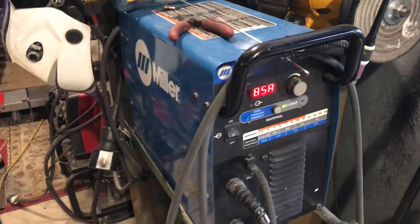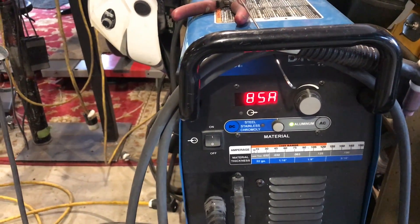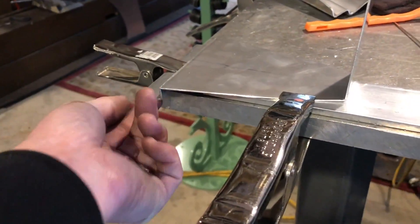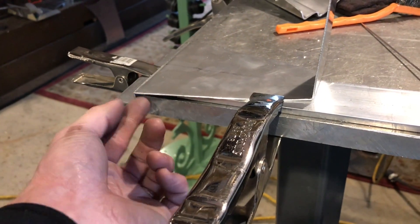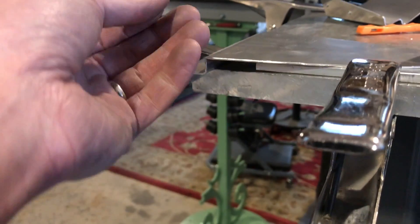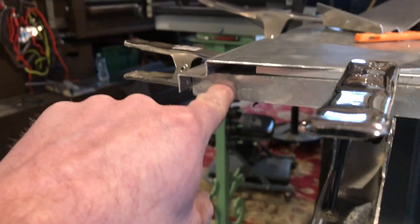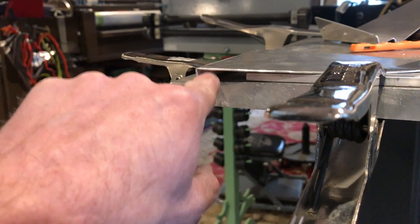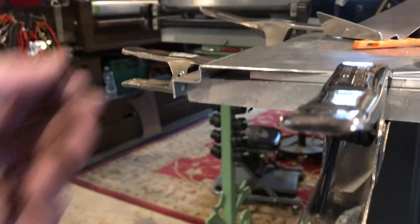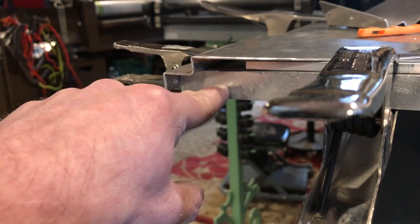With this little Miller Diversion welder, I found that on 63 thousandths material I'm running 85 amps with no heat sink backer. A heat sink is something you can put behind the aluminum that allows the heat to absorb and makes your welding easier. For example, if I were to have this joint on this thick aluminum plate, I'd have to crank my amperage up because it's acting as if it's part of the material being welded.